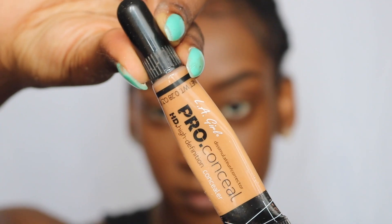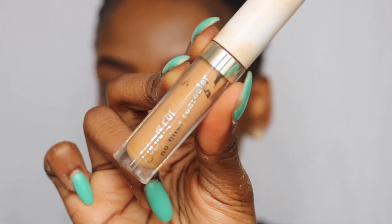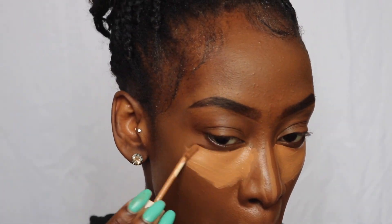I use two concealers. The first is the LA Girl Pro Concealer — I go ahead and apply that under my eye, on my nose, my upper lip, and my chin. I also use the Color Pop No Filter Concealer, mainly because I like the way it blends everything out, and I apply this only under my eye. I let my concealer dry for a few minutes, so I'm going to sit in front of a fan and be right back.